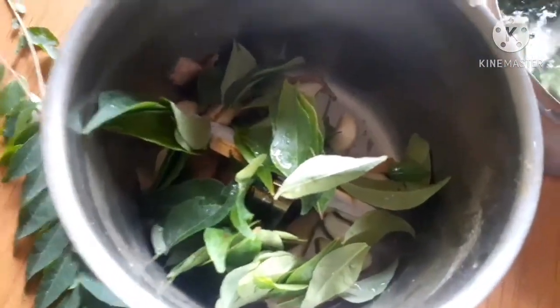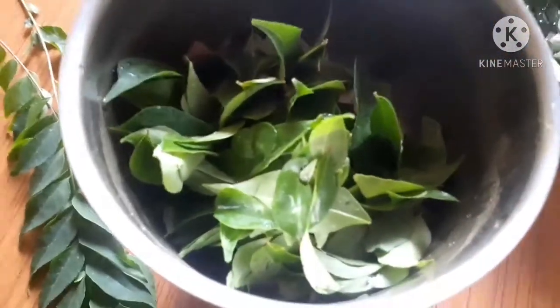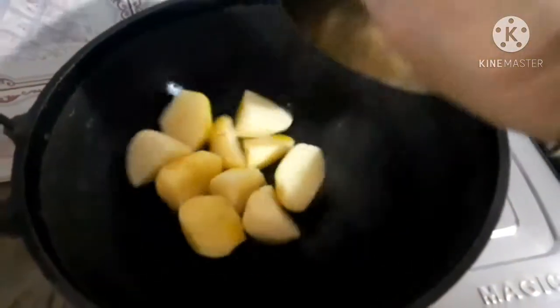I use a mix of paste in the dish. This paste is made in the dish I used to cook with — a mix of paste. I am going to get a paste ready. This paste is ready for me.